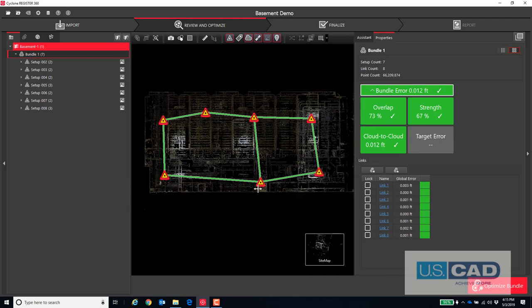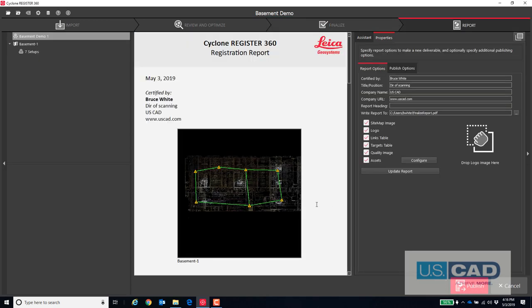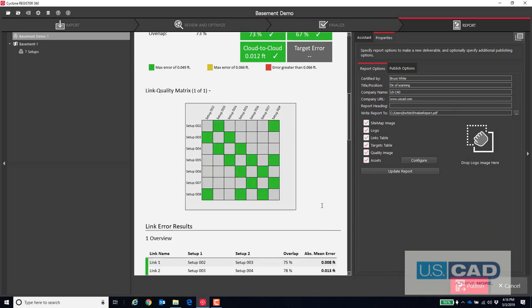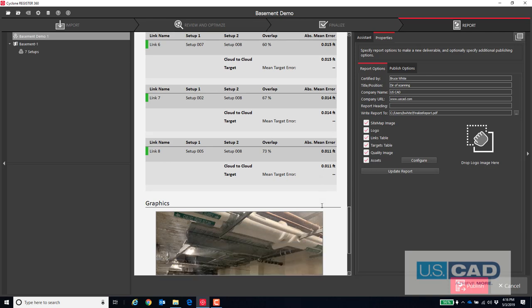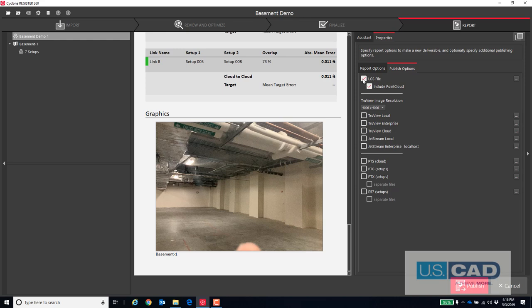All the setups align really well, so now we'll head over to finalize our data. We hit Accept after we position the screen for the view that we would like on the top of our report. Another Accept to agree to the network error residuals, which brings up a very nice PDF report. This report shows our overall errors and then each and every constraint. We can select the Publish tab where we can create whatever output format that we would like, such as E57, LGS, etc. All we have to do now is select the Publish button, and our project is ready to go to the modeling team. I have other videos that cover the modeling aspect if you're interested in seeing that process, but that is a bit out of scope of this video.